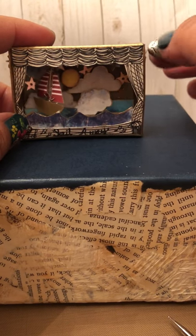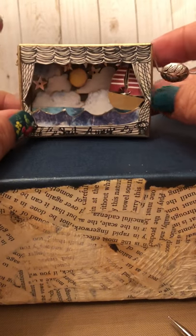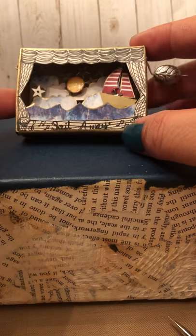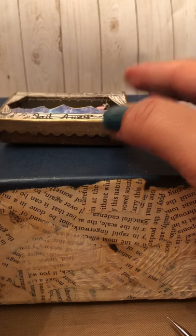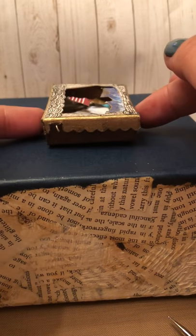It's pretty cute. It's the size of a matchbox and you can actually use an existing matchbox if you have one lying around. I didn't — I used card stock to make a matchbox, and here it is on the side.